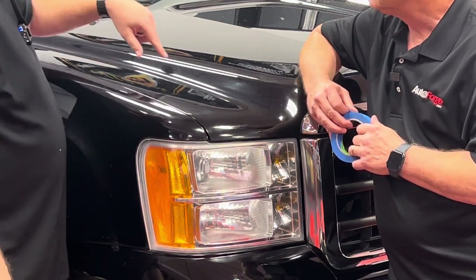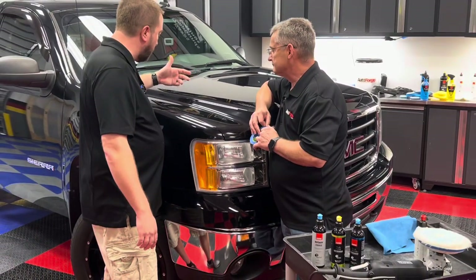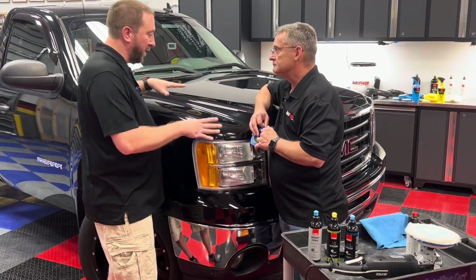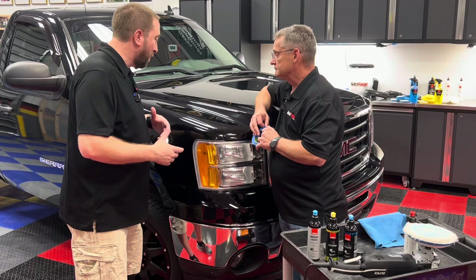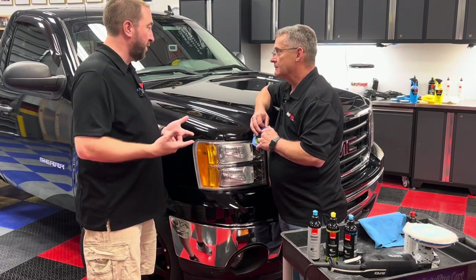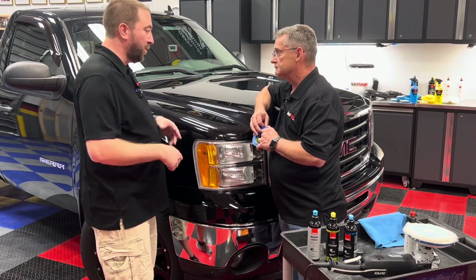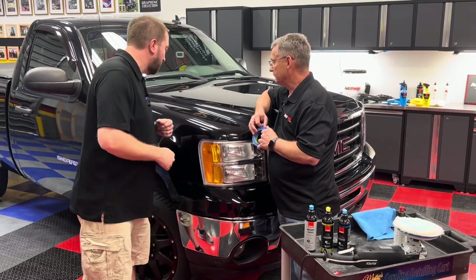These scratches are very random and very deep, but we want to make it look better. We're not going to completely remove them because we'd probably go right down to the metal of the hood. So we're going to do what I'd call improve not remove — try and make it look a little bit better. Because of the efficiency of the rotary tool, that'll be a little bit faster than some DA applications.